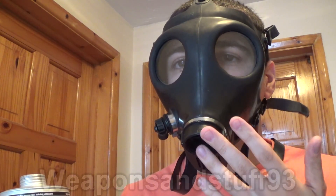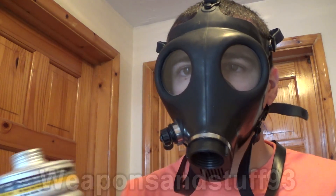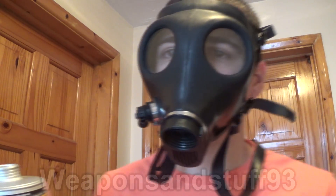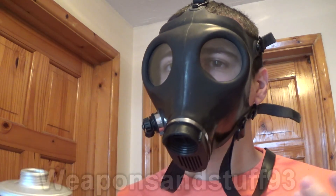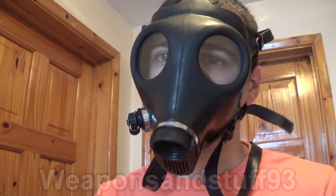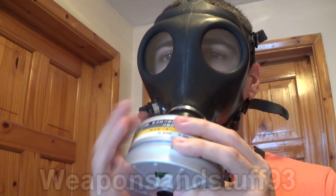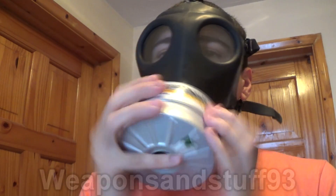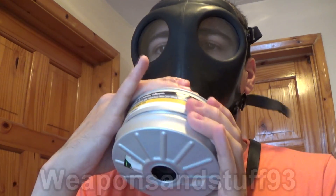Once you have a mask like this, you then want to test it with the filter. This both checks the filter is working and that the mask makes an airtight seal with the filter. This is why Soviet GOST masks won't take NATO filters and protect you fully — the screw threads are different. An Israeli mask can take both GOST and NATO filters, so it's pretty good in that regard.